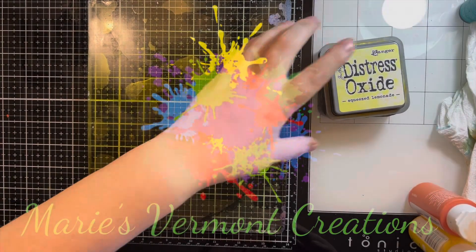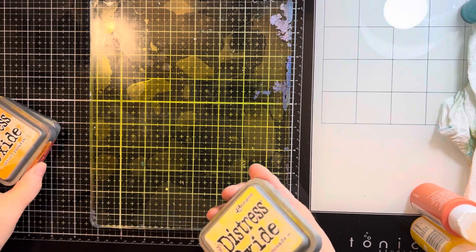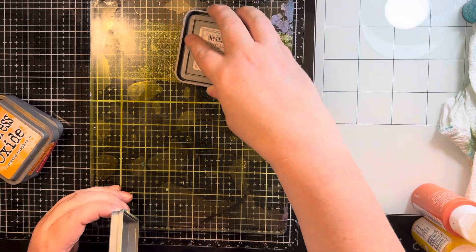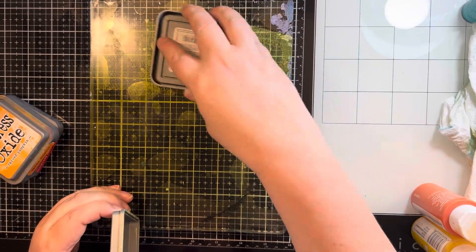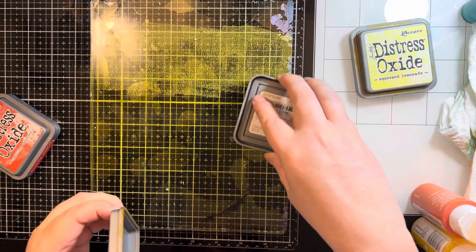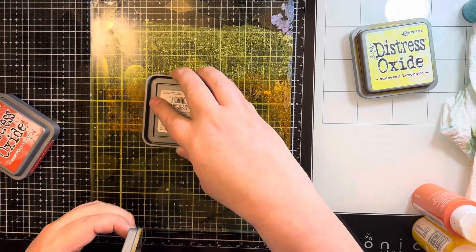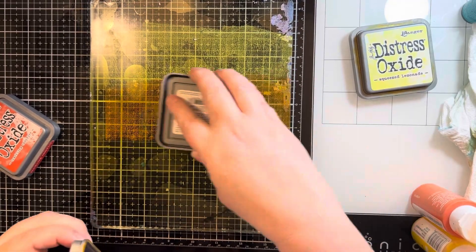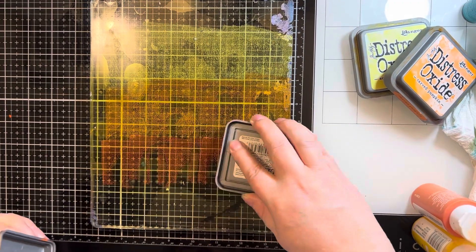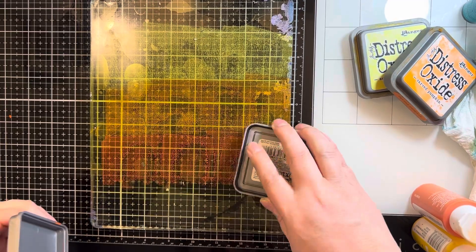Hello my crafty friends, it's Marie from Marie's Vermont Creations. It is June 2024 and this is my collaboration for the month with Michelle from Scrap Secrets. This month we challenged each other — we gave each other some criteria for cards that we were making. My directions from Michelle were to use my gel plate, use a color palette that I don't normally use, and make a shaped card.